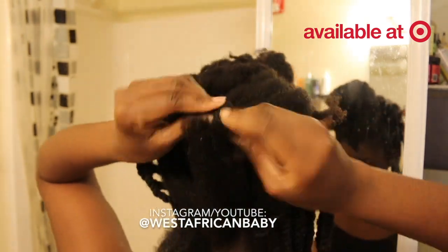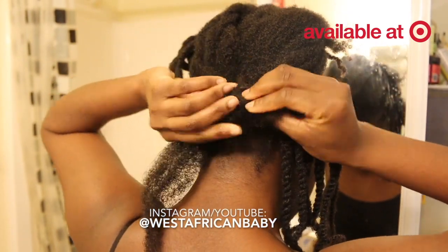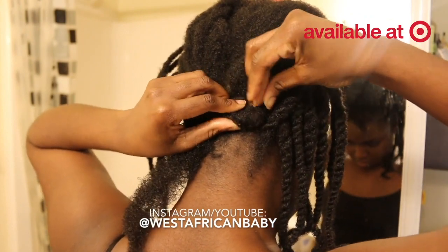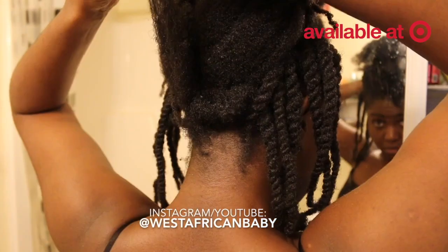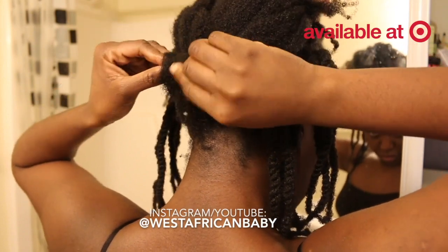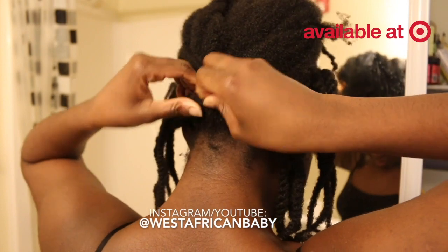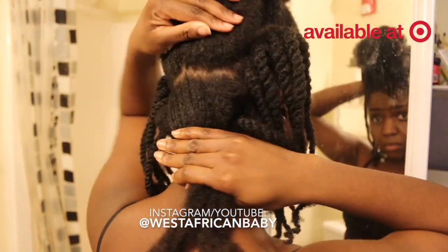Since it's split into two, I'm going to take the right half and do a simple roll, rolling it down to my scalp and using a bobby pin to secure it. We're basically doing a roll and tuck throughout the hair from the bottom to the top. Then I take the left side and also do a simple roll and tuck. If you're doing this on someone else's head it's even easier. Practice makes perfect.